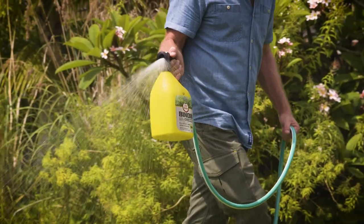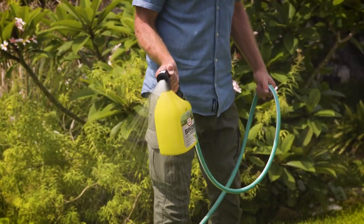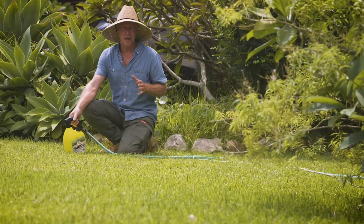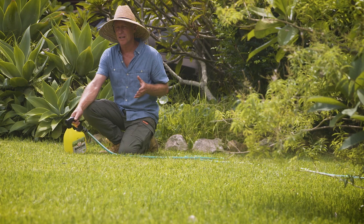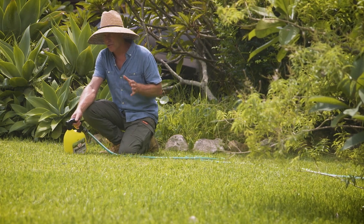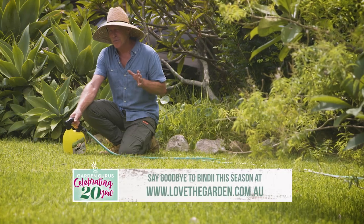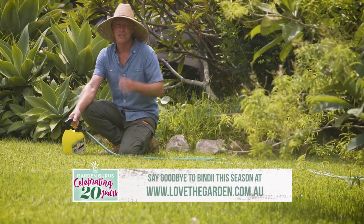Application is easily done with your normal garden hose. Just read the instructions and you're off and spraying. You can use the spray at any time of year when clover and other broadleaf weeds are growing. And remember that Bindi eye is actively growing from autumn to spring, which is the best time to spray it.